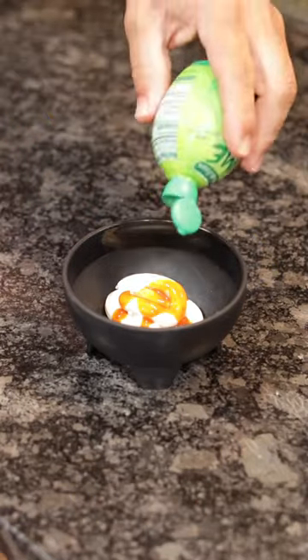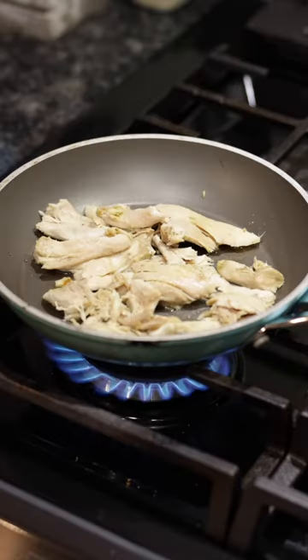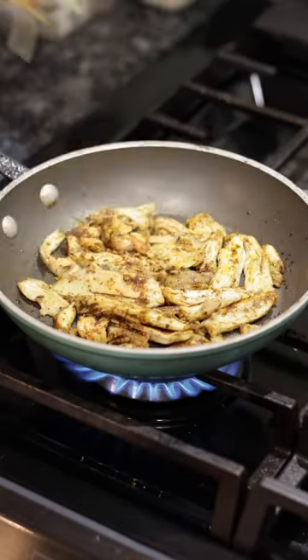Sour cream, hot sauce, lime juice, spicy dandruff, a little bit of oil, leftover chicken, and a little chipotle, a little bit of cheese.